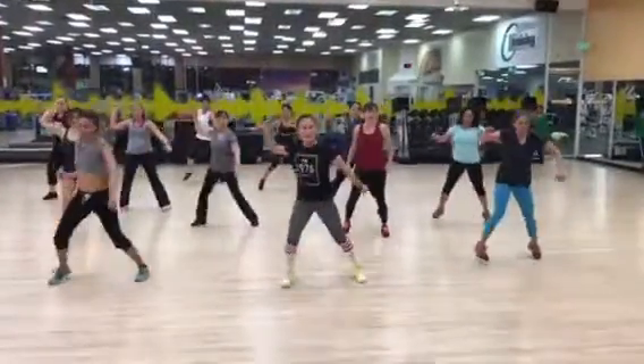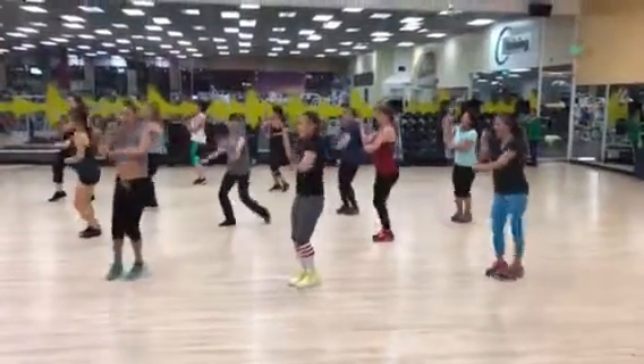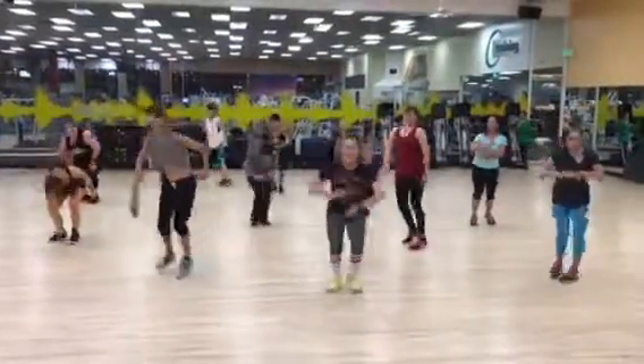Loop it to the top. Let's go. One, two, three, four, five, six, seven, eight. One, two, three, four, five, six. Down. Nice.